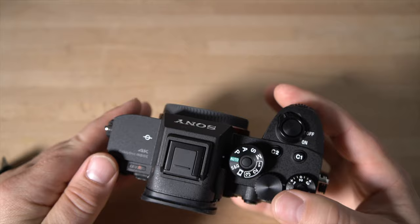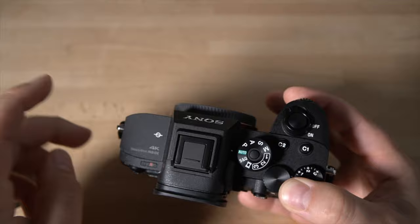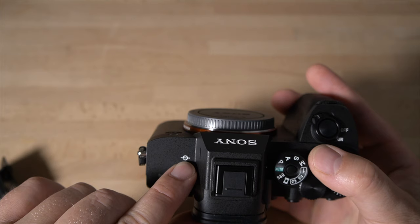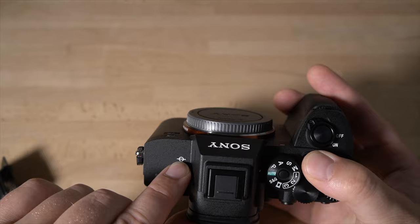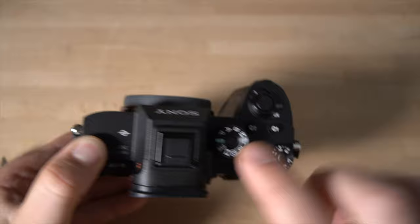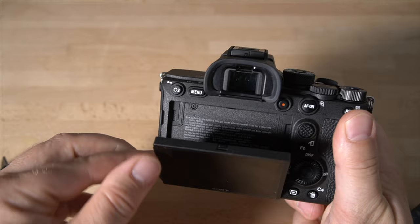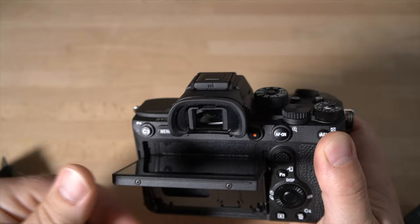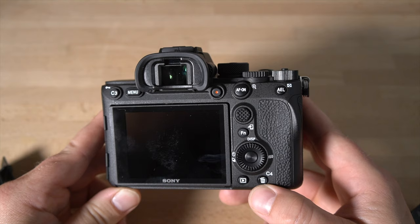On the top you also have the hot shoe — the cover comes off and you can mount flash units, audio recording devices, and so forth. There's a sensor measurement point symbol on top, which you'd use for macro photography to measure exact sensor distance for focus purposes. On the left side you have stereo microphone inputs — don't block those with your fingers. And of course you have the articulating screen, which tilts downward and also goes up, great for shooting low to the ground or just above your head. The delete button can also be configured as custom button C4.